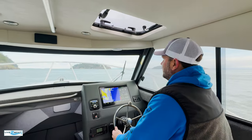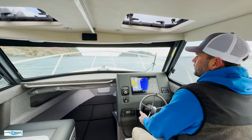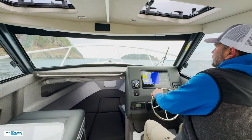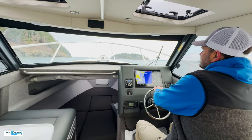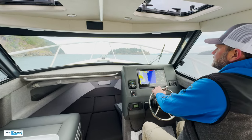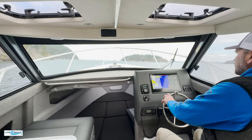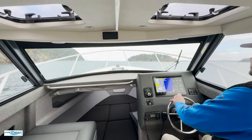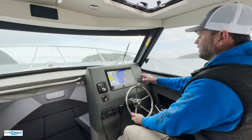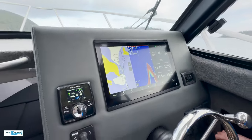We're out here on the edge of the San Juan Islands now, and one thing we want to show you is the bow rise on this 28 Makaira. The twin 225 Mercury engines are trimmed all the way down. Let's get up on step and show you what the bow rise looks like. Not much — we're at 3300 RPMs, a little bit of bow rise with that deep V hull, but jumped right up on step. So right now we're at 28 miles an hour, 12.8 gallons an hour, 3300 RPMs.